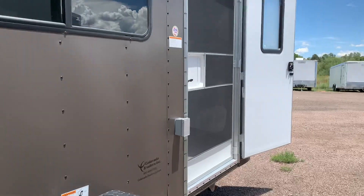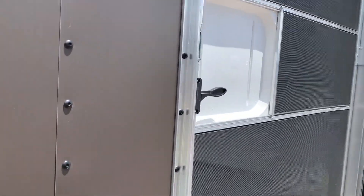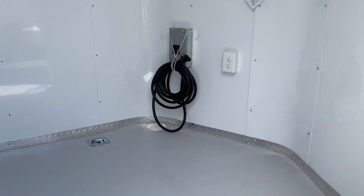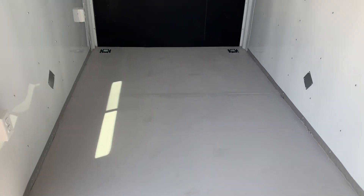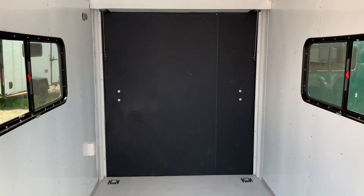We're going to go inside. There's a 6'6" interior height. You also have insulated walls and ceiling in here with an aluminum wall and ceiling liner. The floor is left as painted plywood so you guys can add your own flooring and do your own thing there. There are four D-rings in the floor.